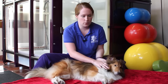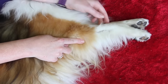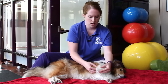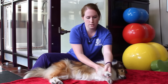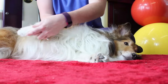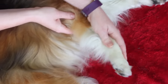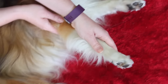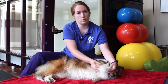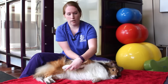Then we're going to move right up to the forelimb — same thing. They have a shoulder, an elbow, and a carpus or wrist. Again, keeping the limb in the same plane, not pushing or pulling on the joints. And we'll do our slow motion run. This just works everything through the range of motion — the shoulder, the elbow, the wrist. We do the same number of repetitions as we did on the back, and then we'd go ahead and reverse it.